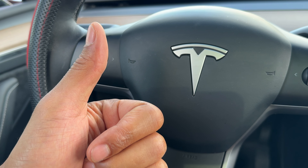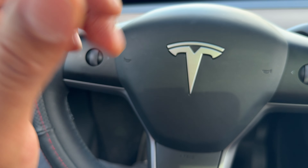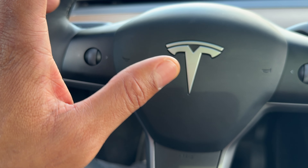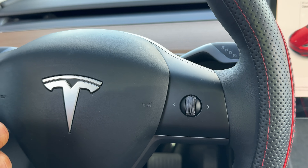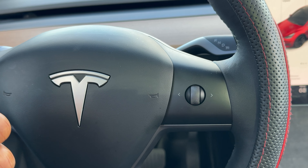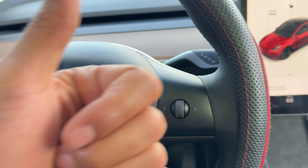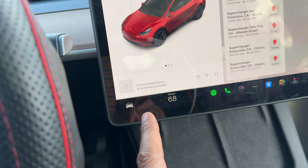So let's go ahead and turn on the windshield wipers. There are two different ways to do this — I'm going to show you the windshield washer as well. There is the manual way, and then there is the screen way. I'm going to show you both ways. The manual way is more simple, but I'm going to show you the screen way first.